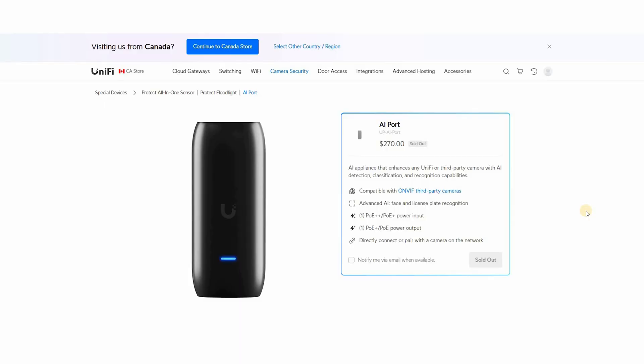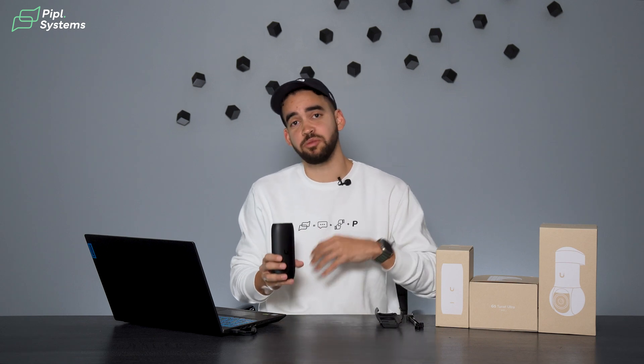Ubiquiti describes the AI Port as an AI appliance that enhances any UniFi or third-party camera with AI detection, classification, and recognition capabilities. One key thing to note is the third-party camera support — that's what's really interesting. You can now bring your existing cameras into UniFi Protect and add AI without a problem. We're talking ONVIF-compatible cameras here. If you already have a bunch of cameras installed and want to use the UniFi interface because you're using other UniFi devices, the option is now here. You can also use it with your old discontinued UniFi cameras.